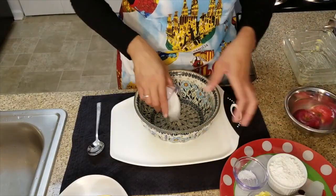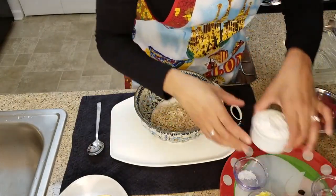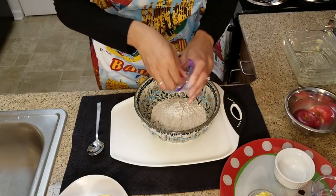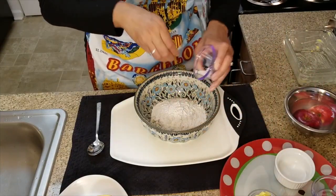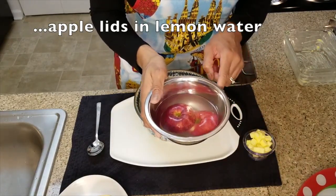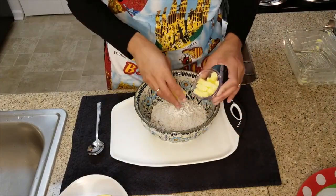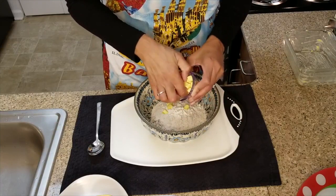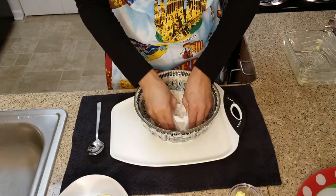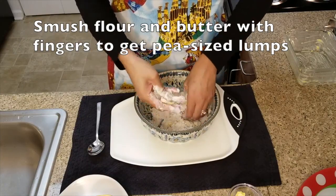Sugar, oats, flour, and a dash of salt. The apple lids are soaking in lemon water so they won't turn brown. We're going to take our ice-cold butter and add it to the mixture. The best way to do it is to take your fingers and smush the flour and the butter together.